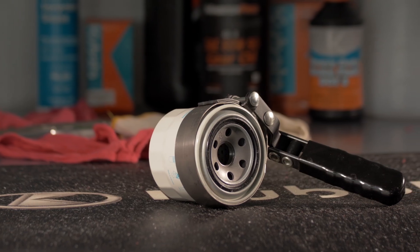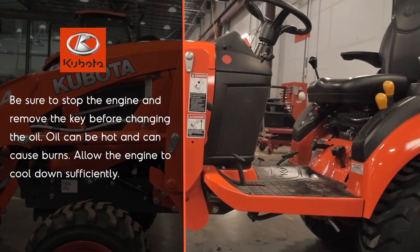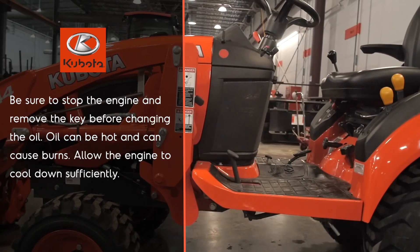You'll need an oil filter wrench, a selection of hand tools, and a drain pad. Shop towels will also be helpful. Warm the engine for a few minutes prior to draining the oil, but be careful not to burn yourself.